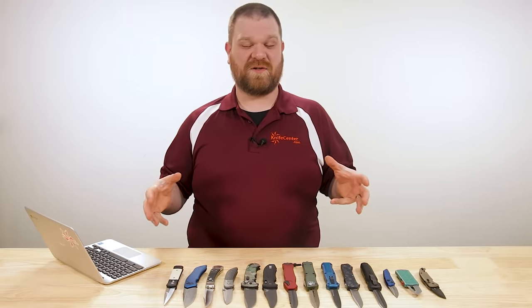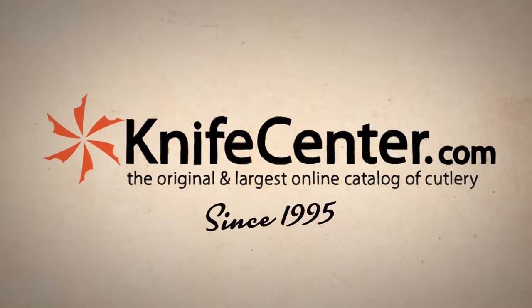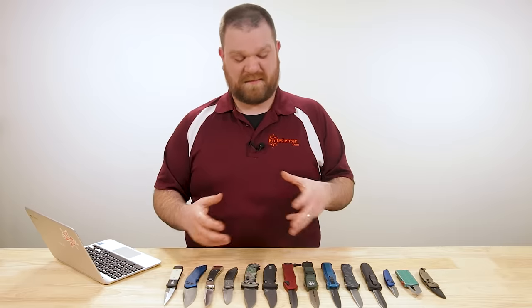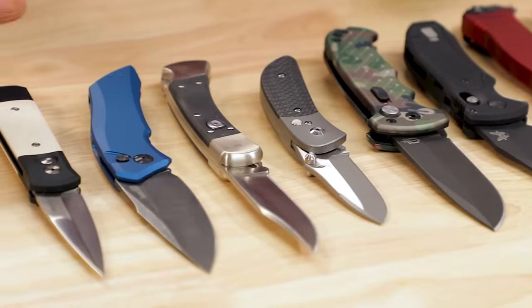Hey everyone, David C. Andersen here coming at you from the KnifeCenter. Today we're taking a look at some of our favorite automatic knives on the market. As more and more states have amended their laws over the last several years, we've seen a real surge in popularity of automatic knives, and there's a lot of stuff out there today. This is a really good time to see what's out there and dip your toes into the market if you haven't bought an automatic knife before.